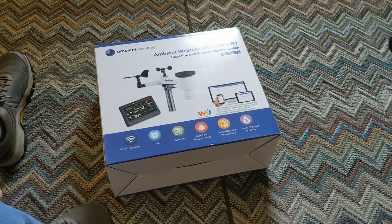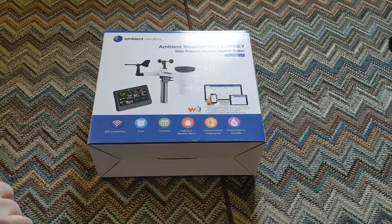What we received today is an Ambient Weather Wi-Fi Osprey WS2902A solar powered wireless weather station. My old weather station crapped out — the rain gauge didn't work, the wind gauge didn't work, the wind speed didn't work. So this was a really good buy on Amazon, less than 200 bucks.